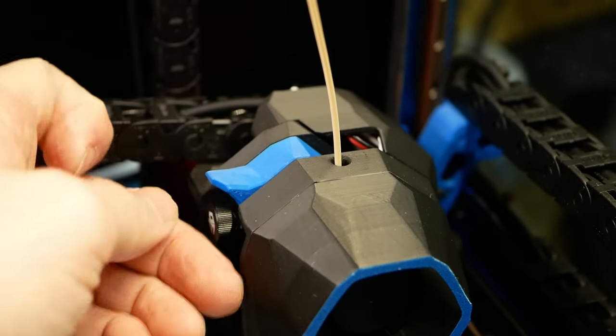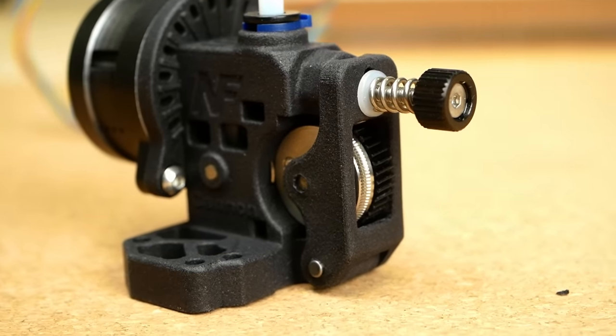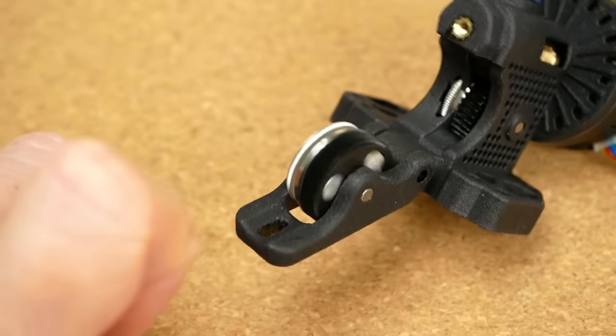Mellow sent me the first version of the Cannon extruder, which partly wasn't assembled correctly and also was too tight in some places where I had to sand down some details, yet there is now an updated version that hopefully improves on those issues.